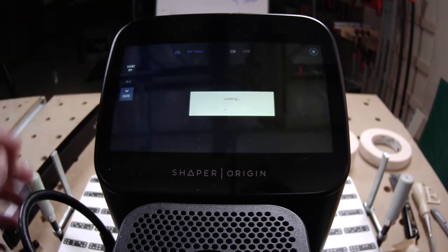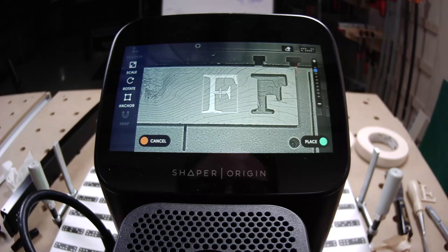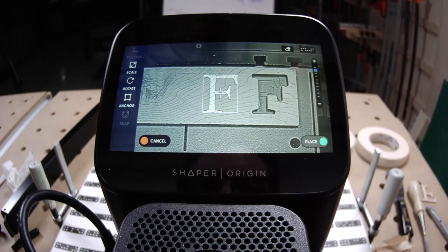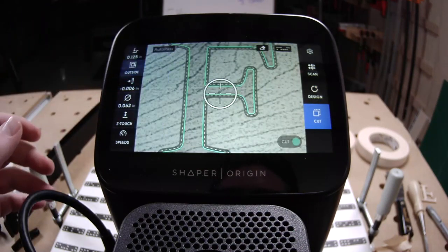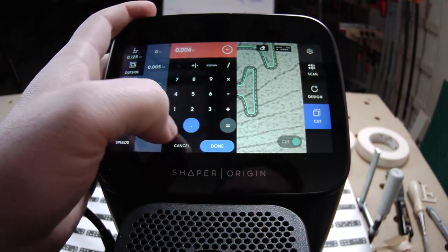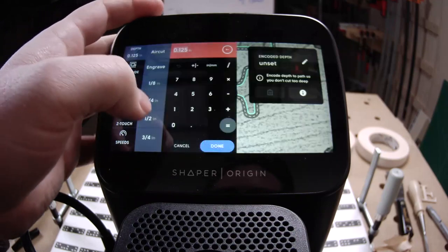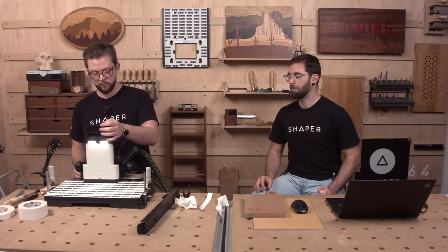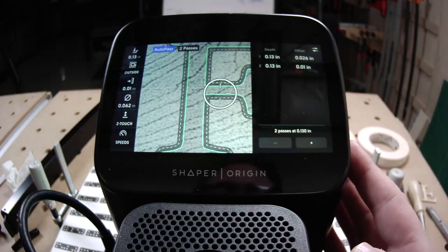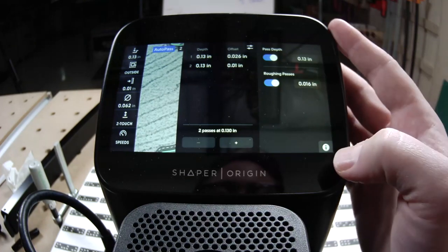You can place that more free form. Doing an outside cut with a 0.01 rough offset. Minimizing passes to 2 with Autopass — looks good, ready to go.